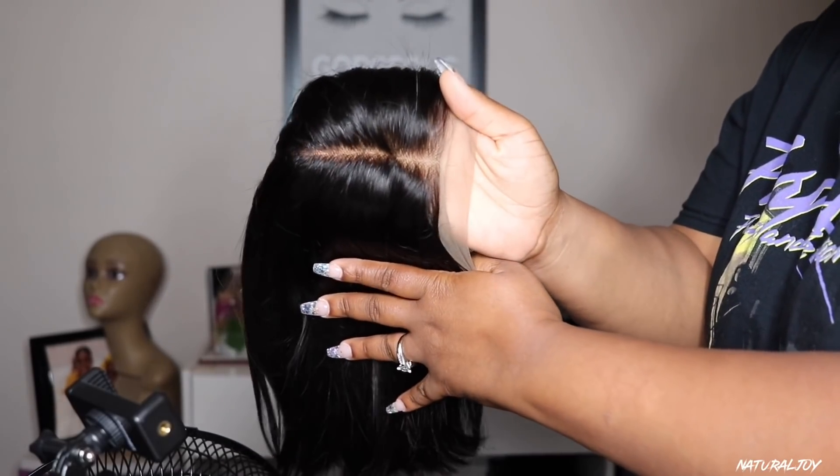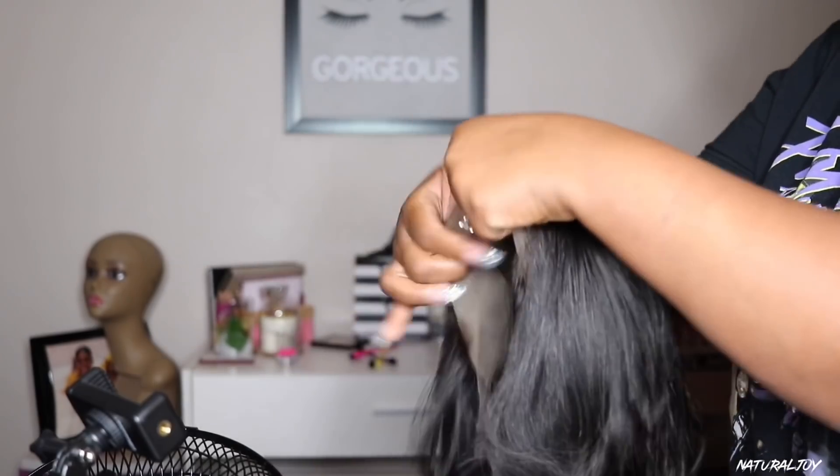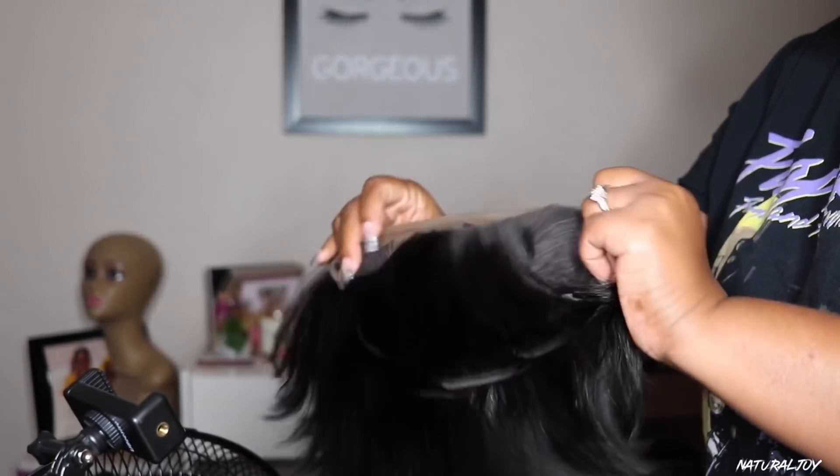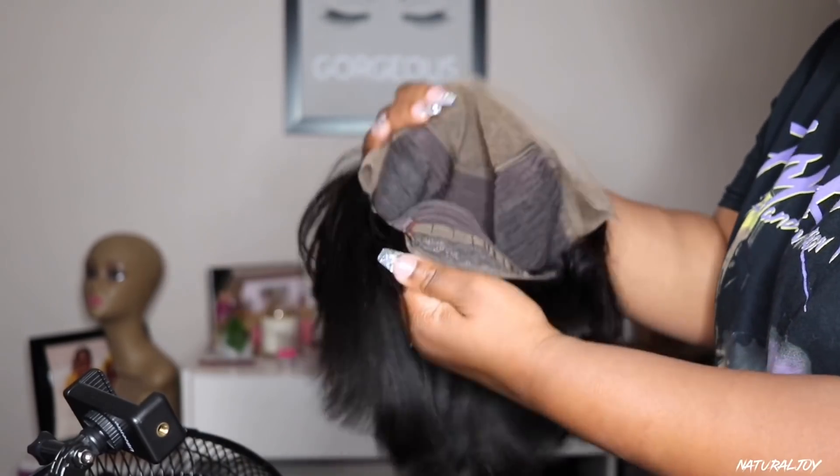It is a natural color, medium cap size, and the lace color on it is brown. You get four and a half inches of parting space and this one is also silky. The density is 130 in the front and they state that it is 180 in the back.